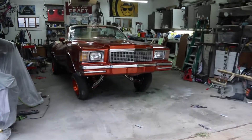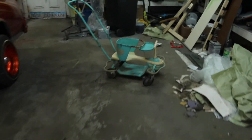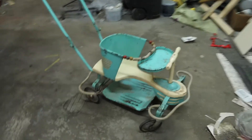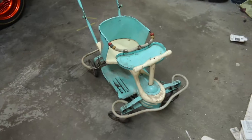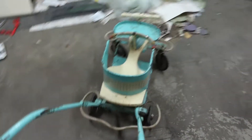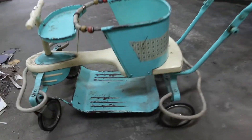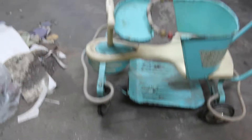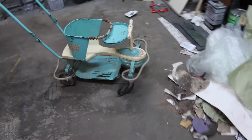Got a new project, super excited. Got a sweet deal on this thing. There she is. That thing is sweet. It's blue. I'm doing it for my daughter, so I might have to change that, which is kind of a shame because it's actually in pretty good shape.